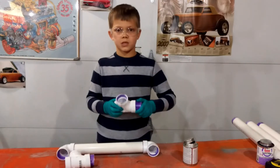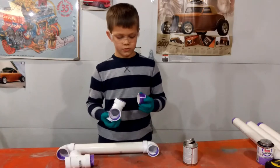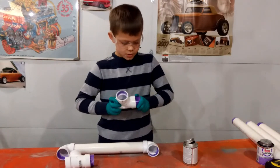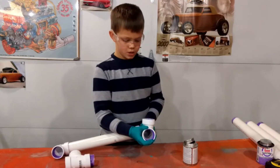Next you will be assembling the arrow holder. First you will glue the 1.5 inch piece into the tees, and then you will glue it into the elbow.